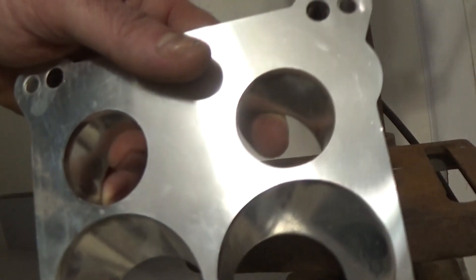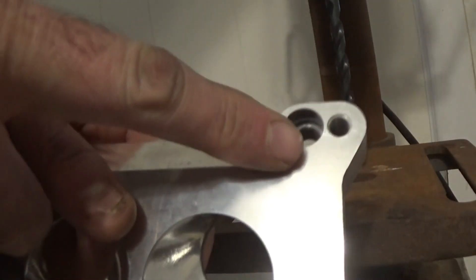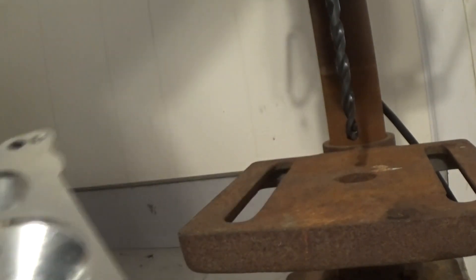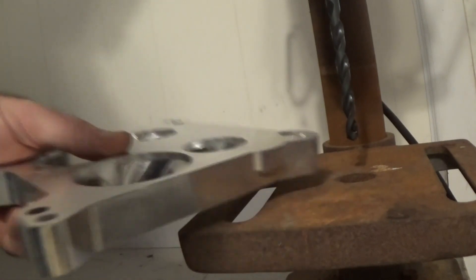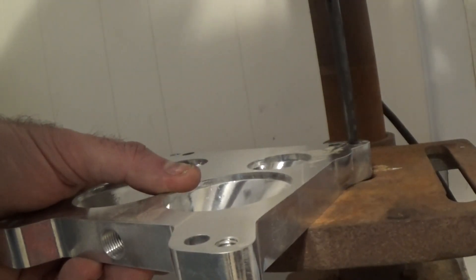Alright. What we've got here is Edelbrock's square bore to quadrajet adapter. You're supposed to bolt this down to your spread bore intake, get the studs in here, and put the square bore on. Well, we're going to try to do the opposite. I know they make those big open hole adapters but I'd like to keep it separated if at all possible, so I'm going to drill these holes out where the studs are supposed to go. Who knows, I might be fixing to screw up a $40 adapter here.